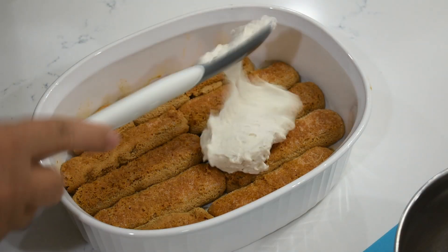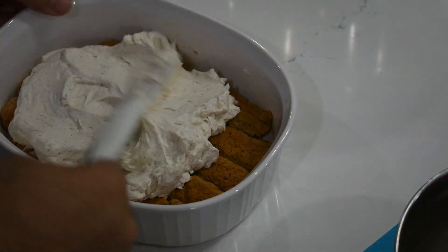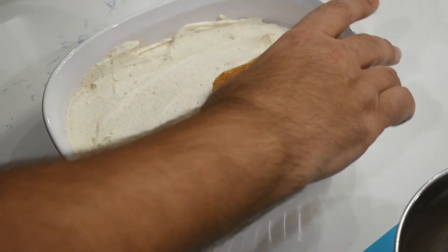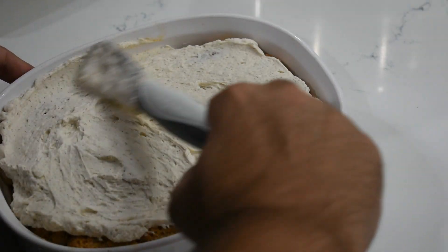Once you have your first bottom layer complete, take the mascarpone filling and add a nice generous layer onto the cookies. Smooth out the layer on top, and then repeat with another layer of soaked ladyfingers. Finally, add a second layer of the cream filling on top and smooth it out once again.